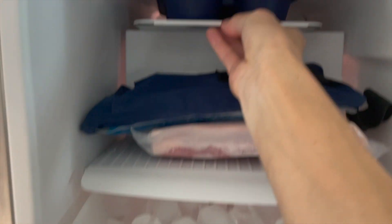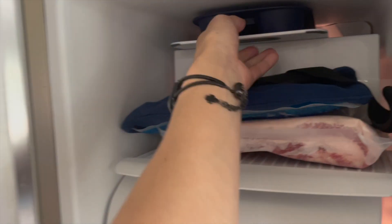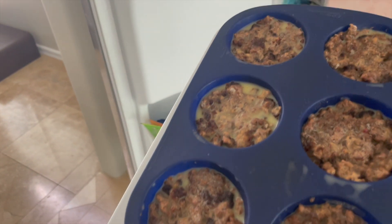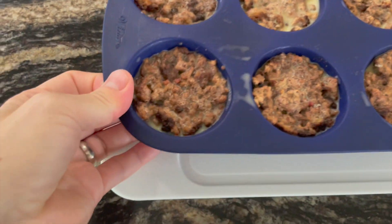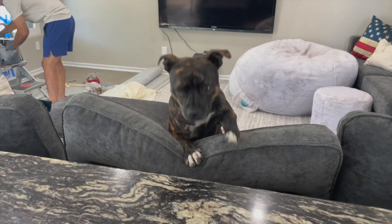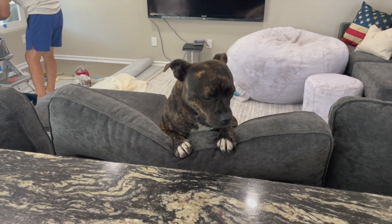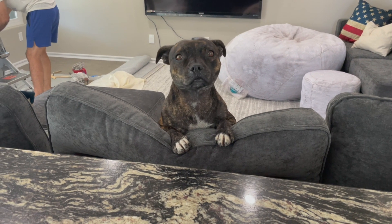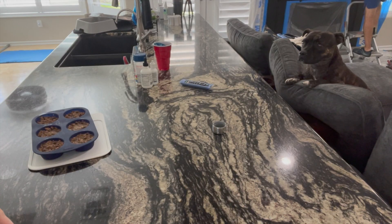It just fit right in there — and there's some pork belly too, yum! Okay, let's check them out. They are frozen, hard as a rock! Hello girl — you like meat and butter? I don't think you've ever had butter. You don't get any of this. It does look good though — it kind of looks like a dog treat. Let me pop one out so you can see.